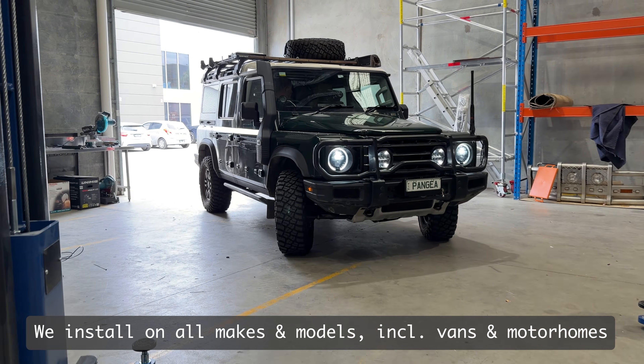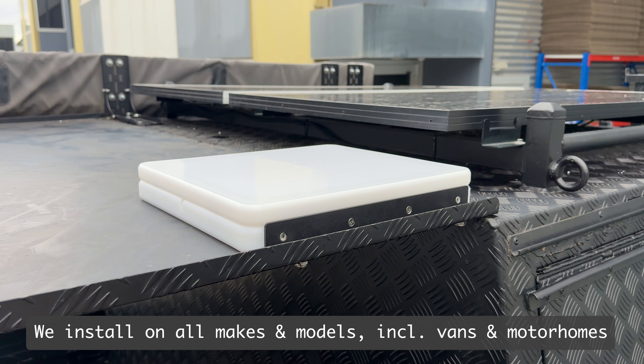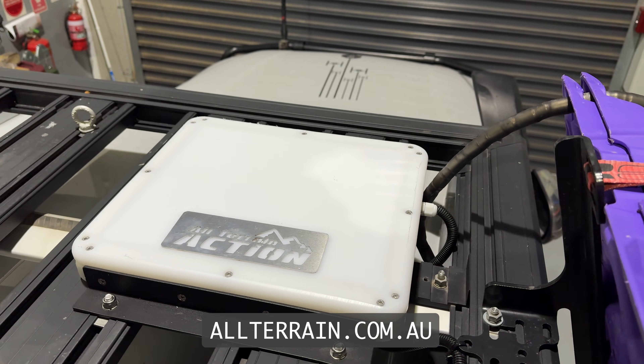Complete drive-in, drive-out solutions for your Starlink Mini - all done right here in our Melbourne workshop. Check out our full range at allterrain.com.au.